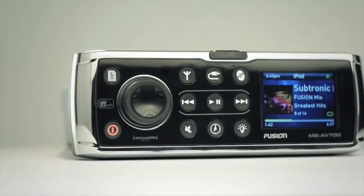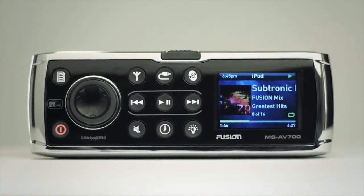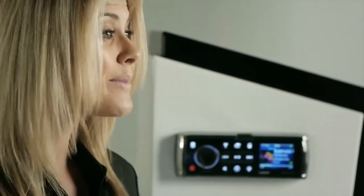Hi, I'm Jo, and I'm going to take you through the amazing features of the groundbreaking Fusion 700 Series Marine Stereos, the most versatile, easy to use, and fully featured marine entertainment systems ever built. In fact, the 700 Series is so packed full of innovative features, we can barely cover them all in this one short video.